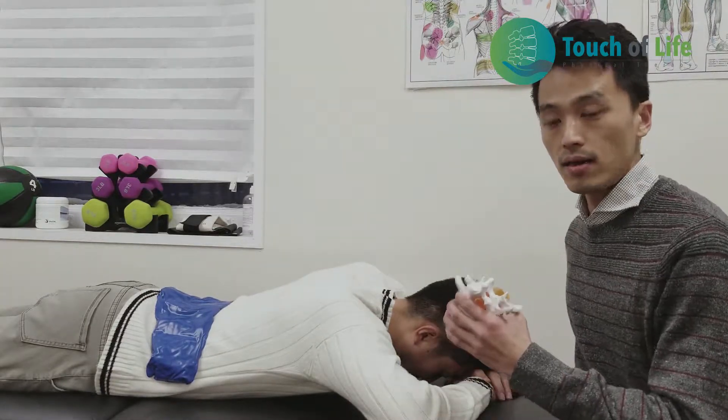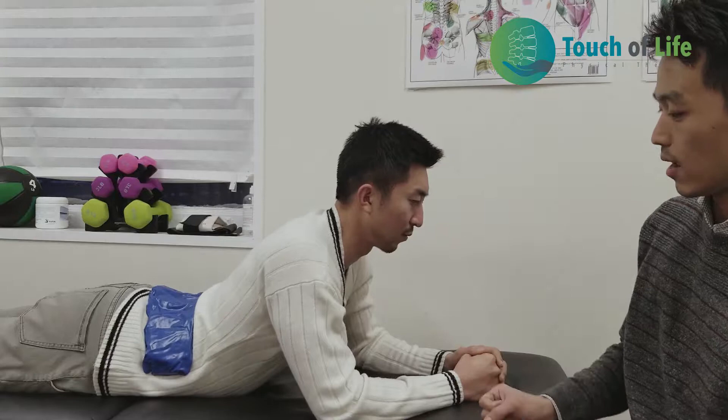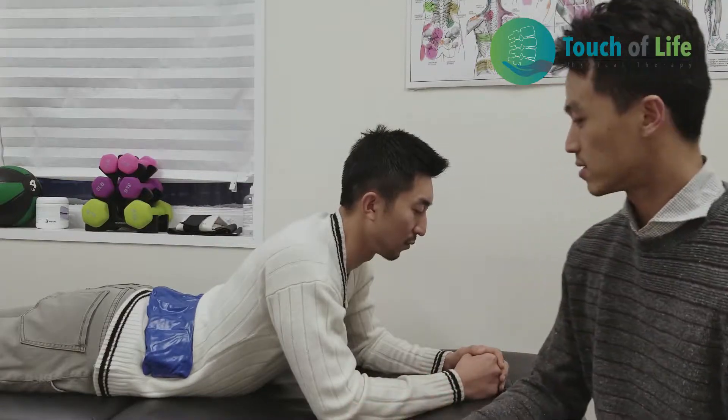The second movement, once you get better, is the prone elbow motion. You go up, blow out, and save your back. Relax there 3–5 seconds, 10 repetitions every 2–3 hours.